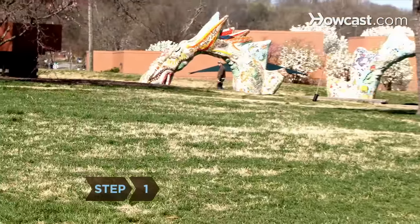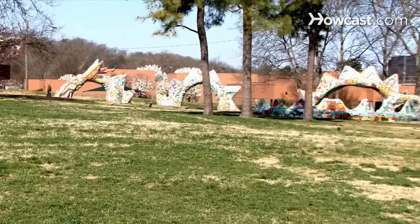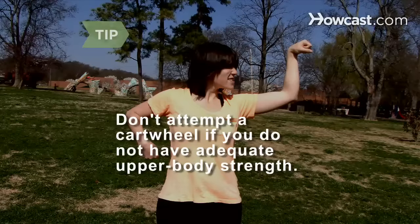Step 1. Choose a large area with a soft surface, such as an area with a mat, a padded carpet, or soft grass to practice your cartwheel. Don't attempt a cartwheel if you do not have the upper body strength to support yourself as you go over.